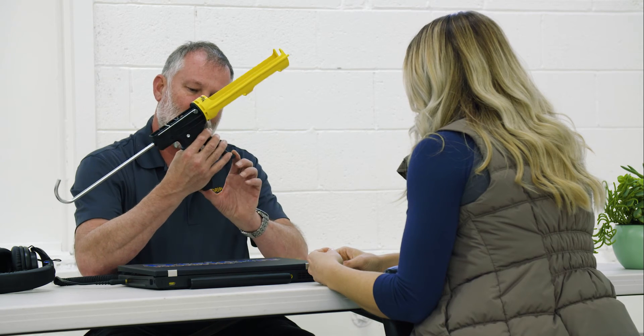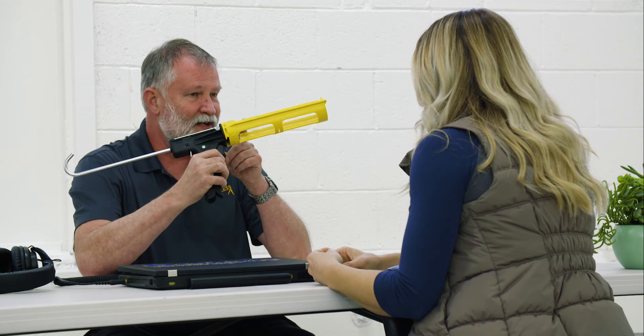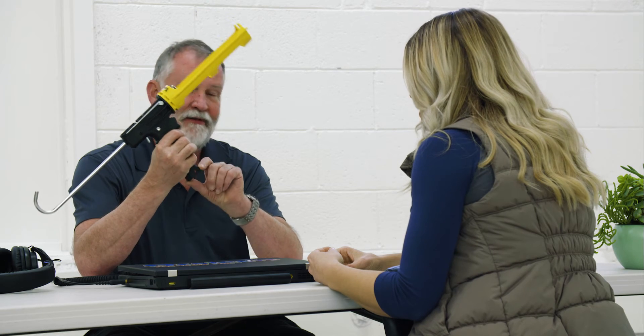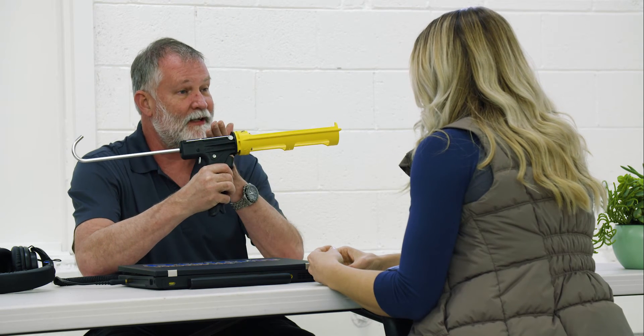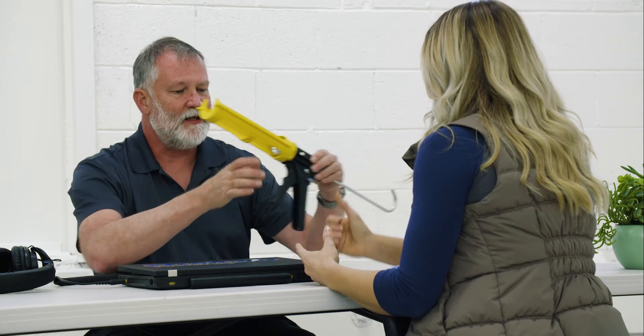So how would you figure out the thrust ratio? Well, if we measure the distance of the trigger travel and divide that by the distance the plate moves — in English? Okay, if I move this 18 millimeters, this would move 1 millimeter if it's an 18 to 1 gun. So if you want to test one in the store to see what the ratio is, squeeze the trigger and count how many pulls it takes to get the pusher plate from one end to the other.